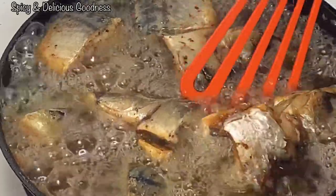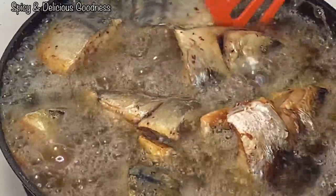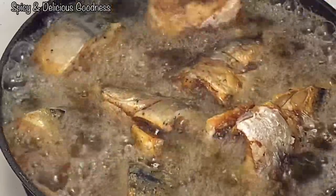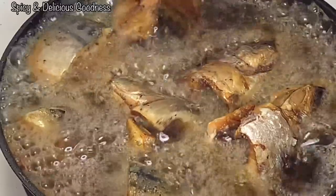Five minutes later you flip it. Like I said, if you want it to be crunchier you let it fry for a longer time, but always flip it — don't just let it sit on one side for 30 minutes before you flip it.